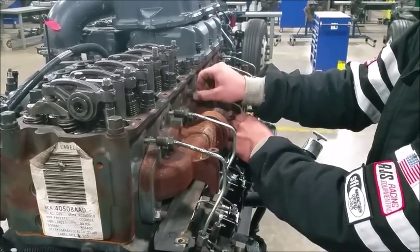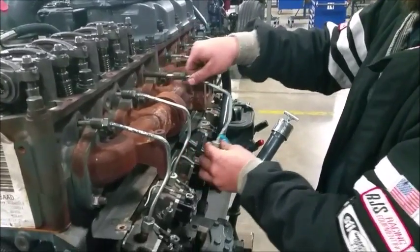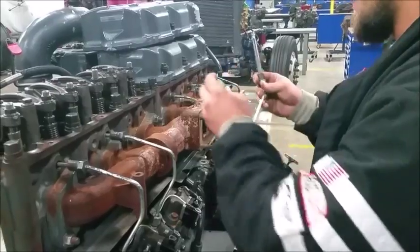Alright, here's the last one. Once you do that, pull these up, slide them out slowly — you don't want to bend these. Set them aside.